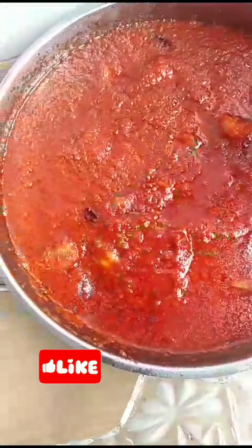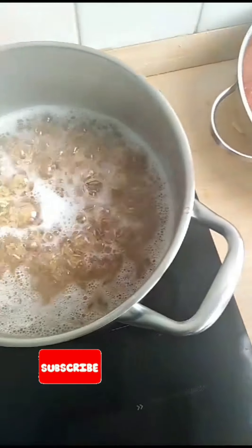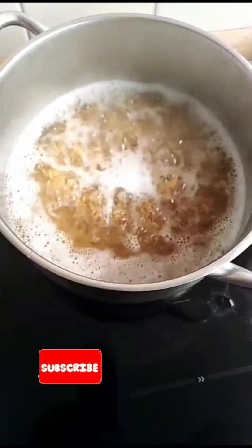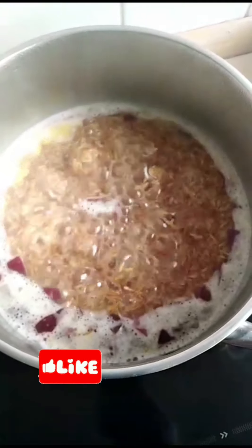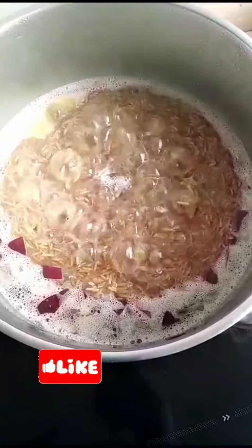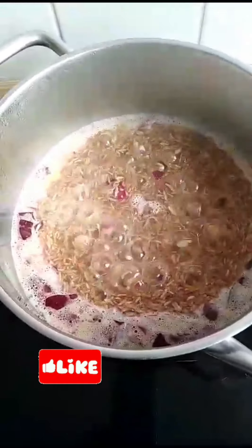I'm going to be cooking roasted jollof rice. Stay tuned and watch to the end. As you can see, I've already added some of the ingredients. Now it's time for me to add the stew to it.